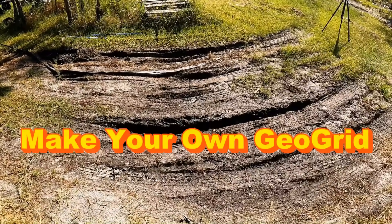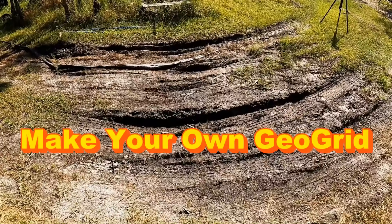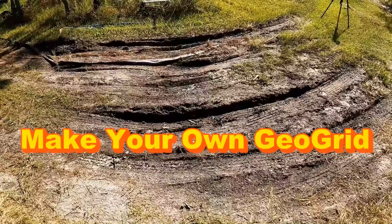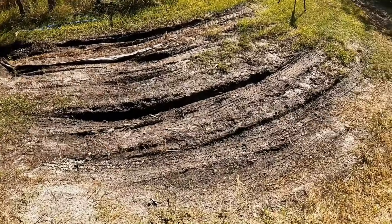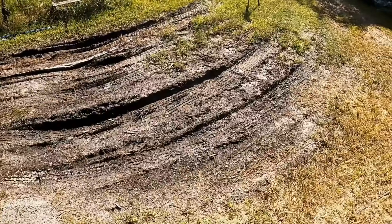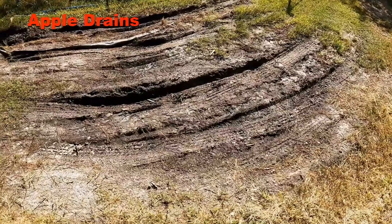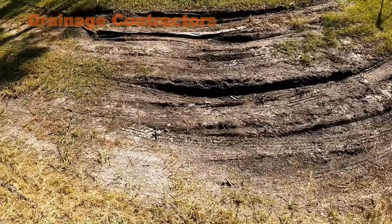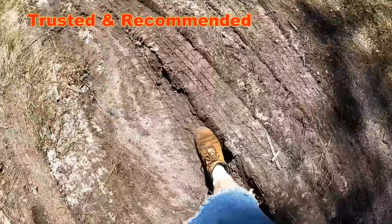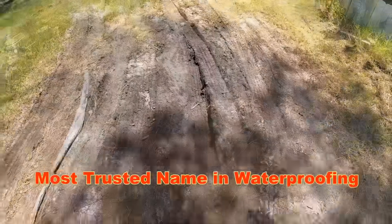Hey, good morning, Chuck here with Apple Drains. I made some homemade geo grid and I wanted to share that with everyone to show you how much you can save — it's a really easy project. What we're looking at is a section of the driveway that floods dramatically. You can see all the tire ruts. Even with the French drain, we get stuck in this section every time it rains. Take a look at how deep that rut is — probably a foot from grade. It just keeps sinking and sinking; we need to fix that.